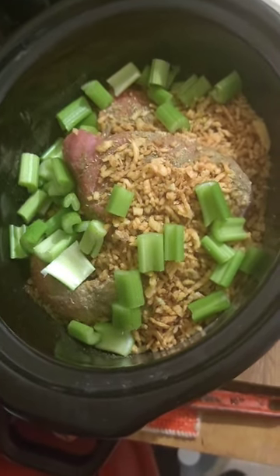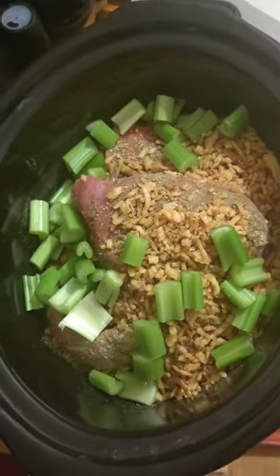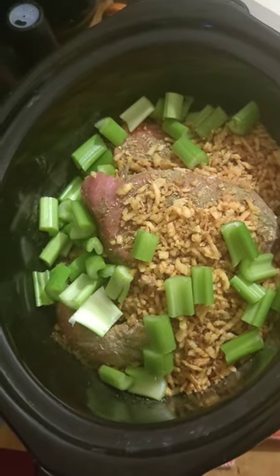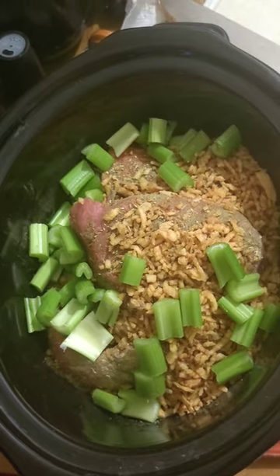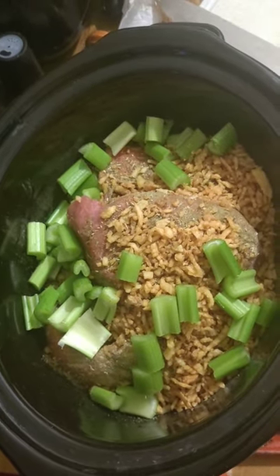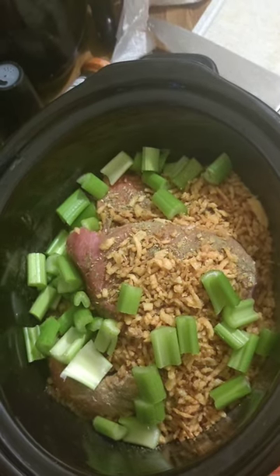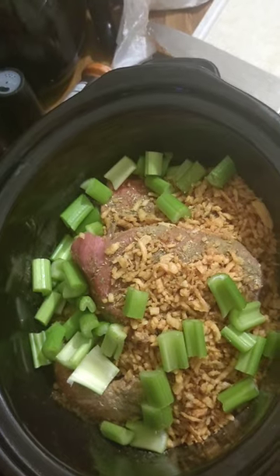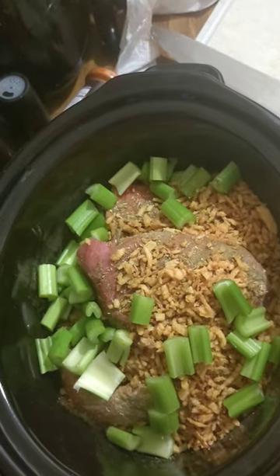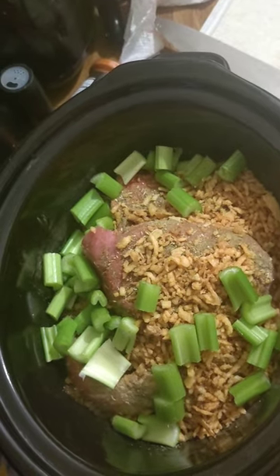Okay folks, we're doing a little cooking today. We have a little pork shoulder, two pork spare ribs, boneless, with celery. I got crispy onions in there and I got some Cajun seasoning — Slap Your Mama — more garlic, some sage and thyme and oregano in there.